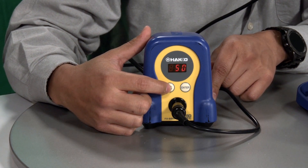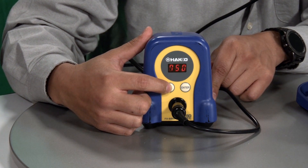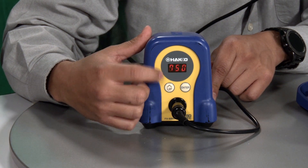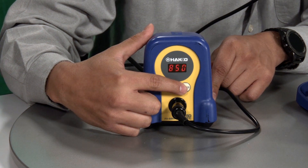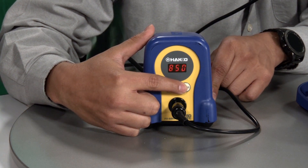So let's say we want to go up to 850 degrees. We're going to go to the digit that is displaying, go to the 8, press enter and lock that in.